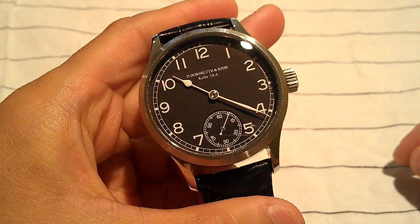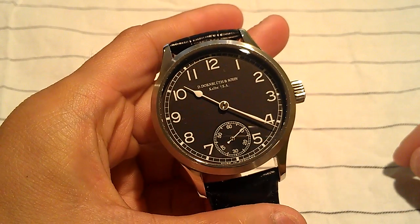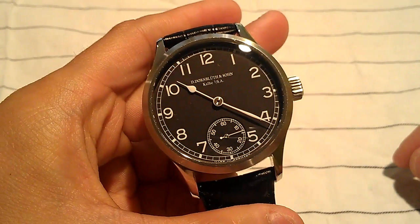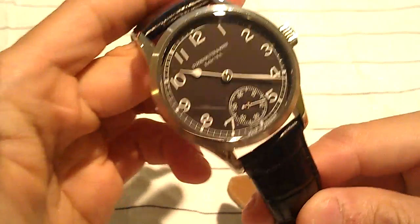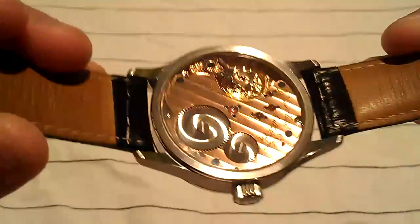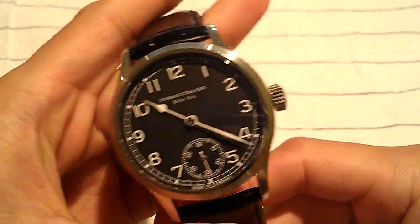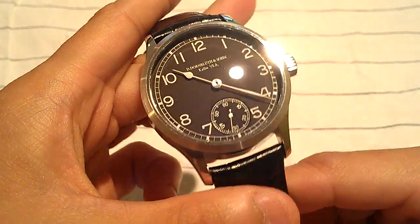This is made by basically one watchmaker, and maybe several others that he has, based out of Germany. This is a pure mechanical watch, no batteries, it does not auto-wind so you'll have to hand-wind it. This is a special watch, all handmade, and it just kind of goes back to the pure essence of timekeeping.